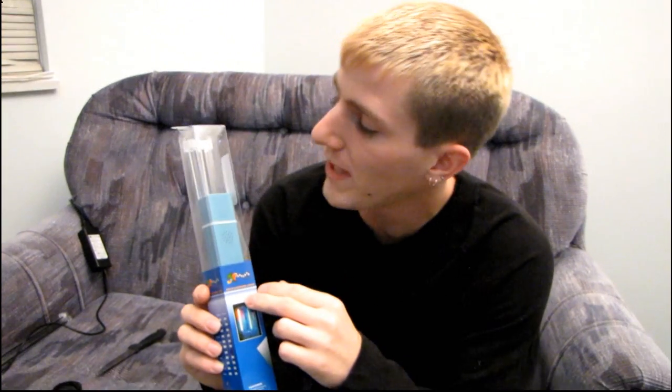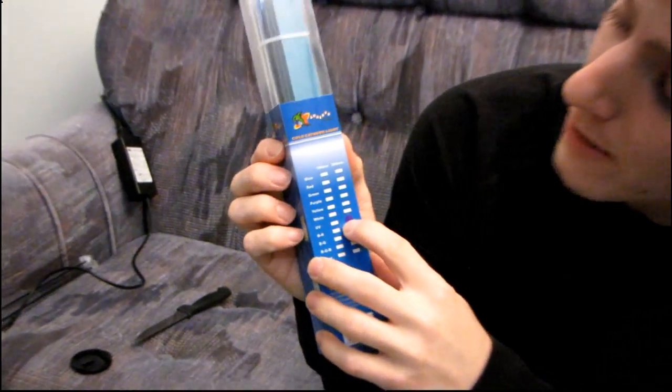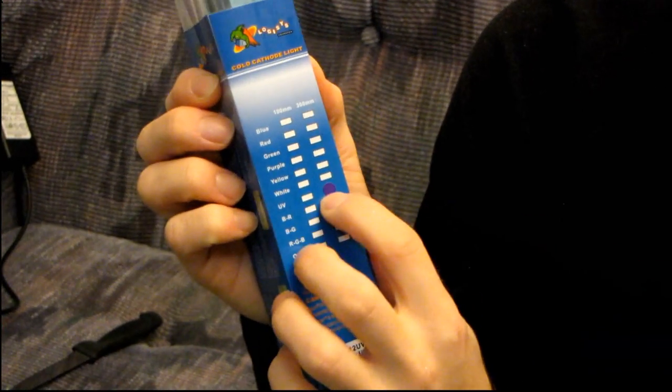Today I'll be doing a quick unboxing of a popular PC modding item: a dual 12-inch cold cathode kit. Basically, it's a way of lighting up your PC. The particular one I have here today is a UV cold cathode kit. You can get it in a variety of colors including blue, red, green, purple, yellow, white, and UV.